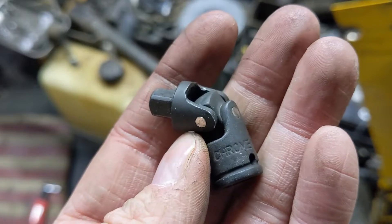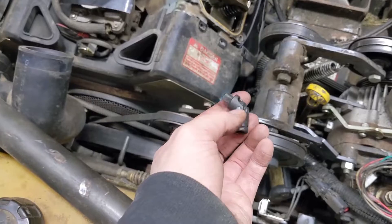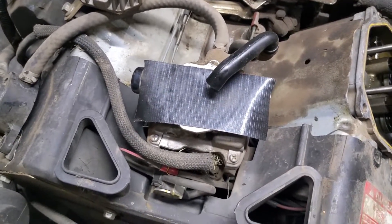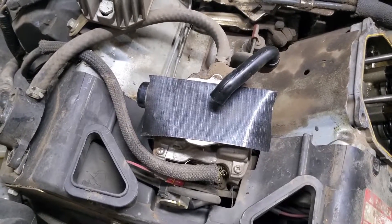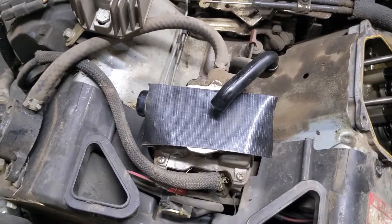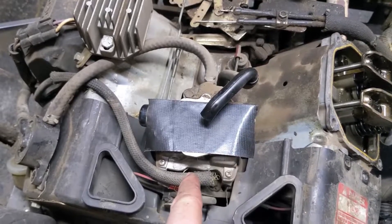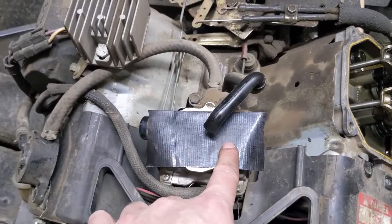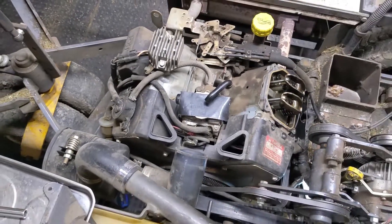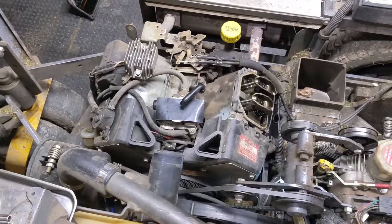I may have to end up using one of these universal joints for my quarter inch socket just so that I can get in there on an angle. You guys can see that I've taped off the carburetor just to limit the amount of dirt and debris that goes in there. I put the throttle all the way into the lowest position and then put the choke on full so that both the throttle plate and choke plate are closed, and then I went a step further and put some gorilla tape over the top so that absolutely nothing goes in the carb.